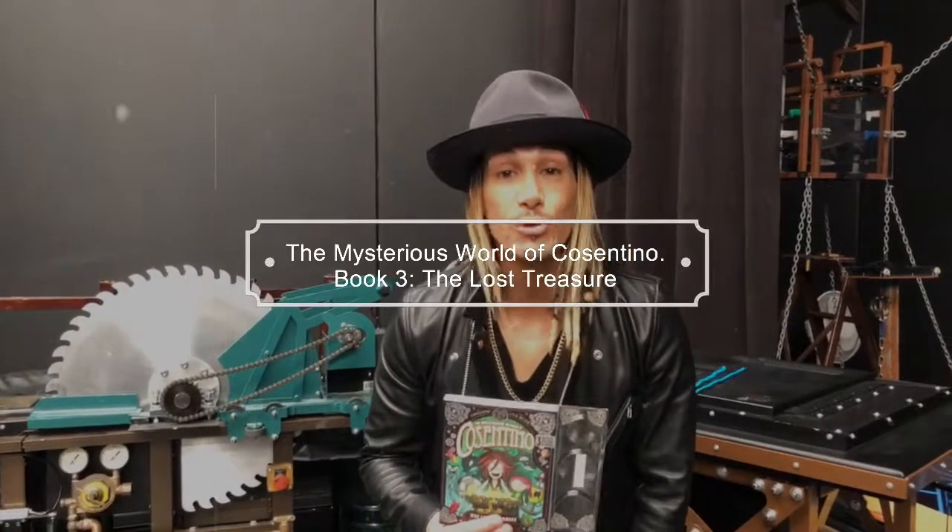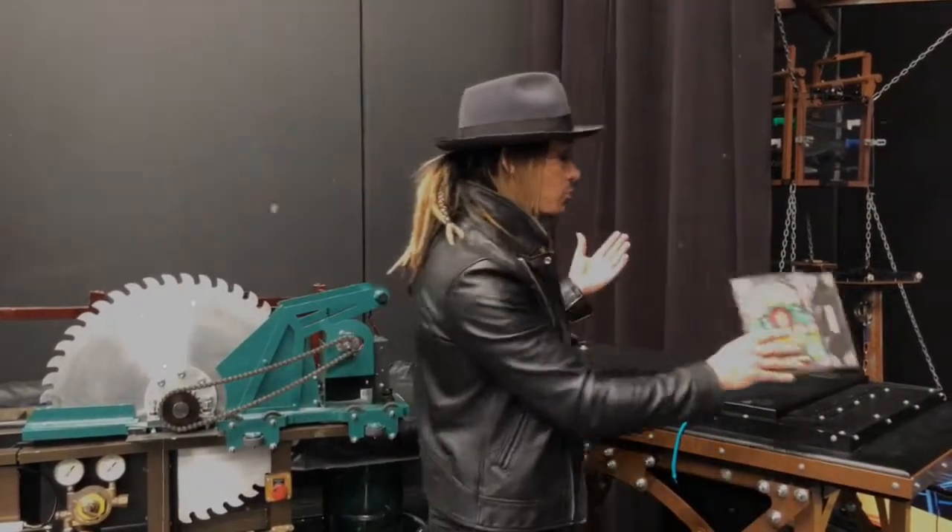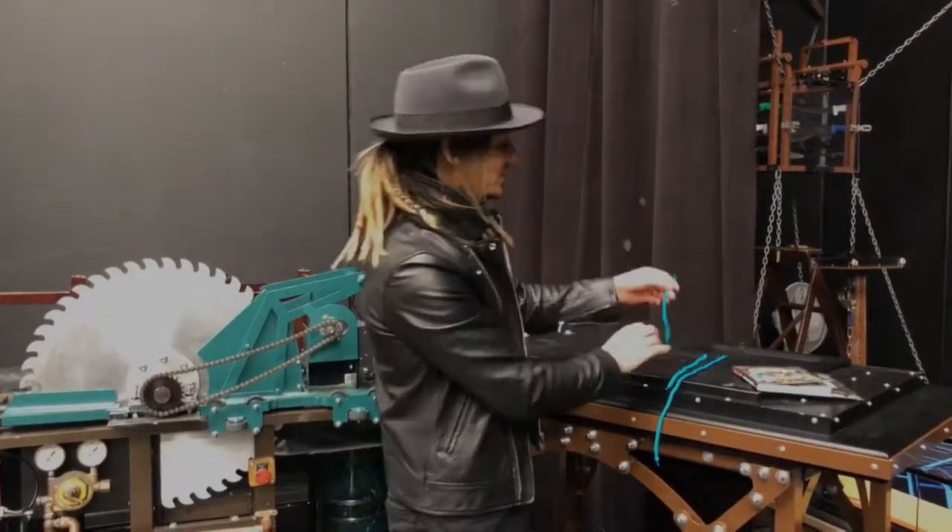Hello, it's Cosentino the Grand Illusionist with my brand new book — book number 3 in the series, The Lost Treasure. Now of course every single book comes from a trick that you can actually learn. I'm going to show you what that trick is.